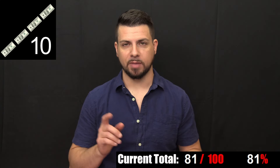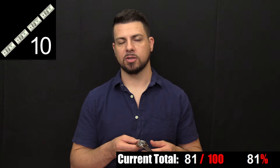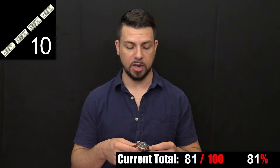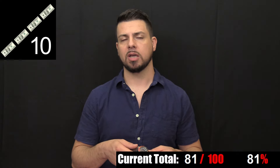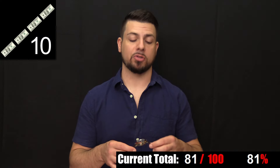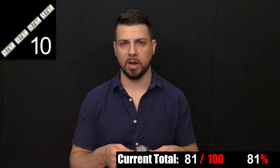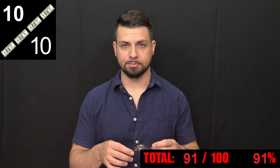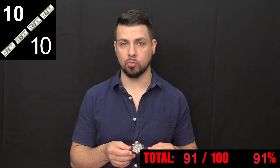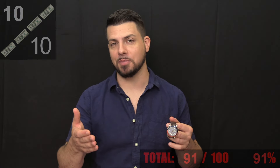Last but not least, we have value. As of the time of this video, this is a brand new model from Timex, and the price is $189 — the same on the Timex site as everywhere else online, although I suspect in time it will be cheaper on larger retail sites. But even at $189, you're getting a handsome, reliable GMT from a well-known brand with great dimensions and great little details and charm. If you're looking for a good-looking GMT watch on a budget, this is a great value — and for one of you watching, you're literally going to get this watch for free.